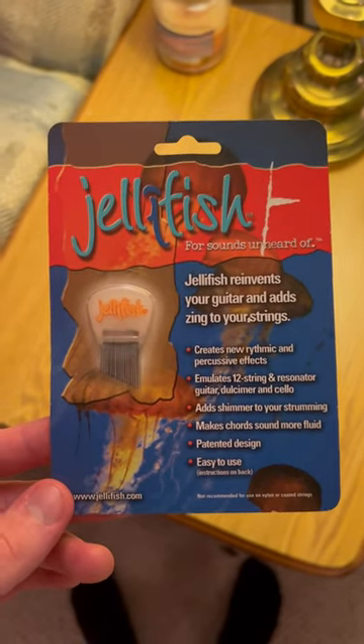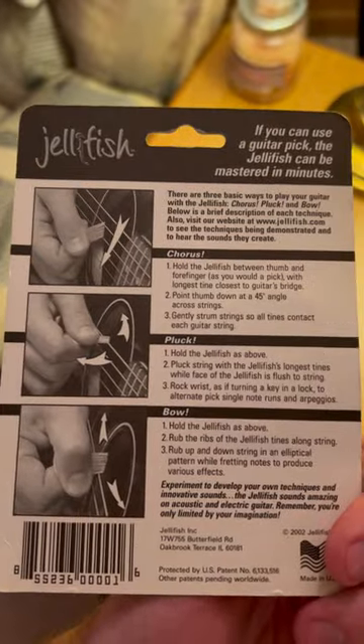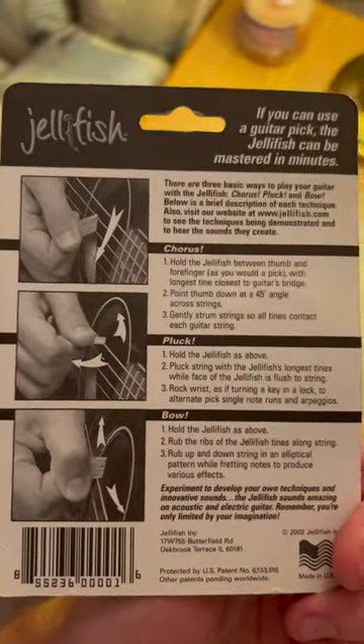Hello everybody. I will be demonstrating this jellyfish guitar pick on my 12-string guitar today. It says you can bow, pluck, and add a chorus effect to your strumming. So we will see how that sounds on the 12-string.